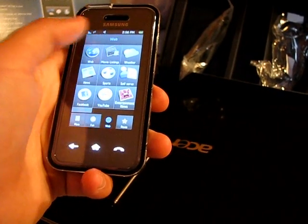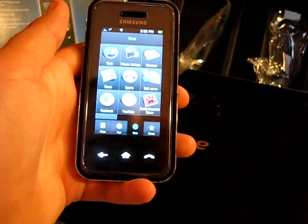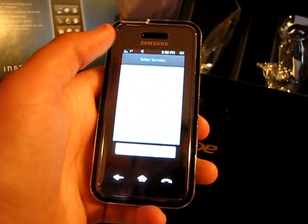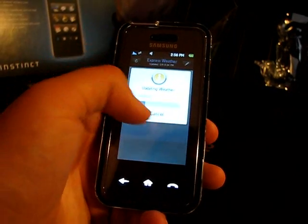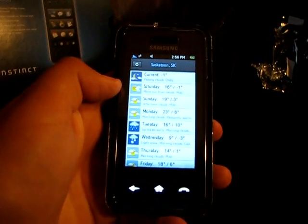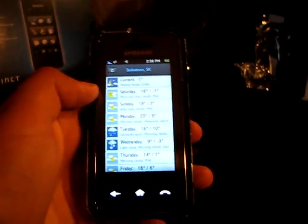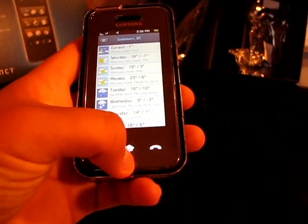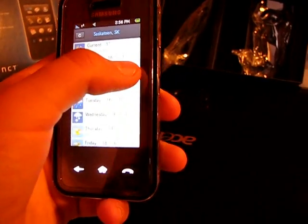Under web you've got movie listings to check what's playing in your area, and weather — I like that, it's kind of nice. So it says today is supposed to be plus 16 but it's ugly outside, I should have updated that. It's more like minus one right now.